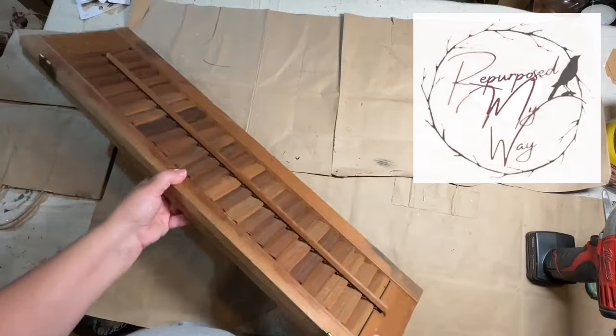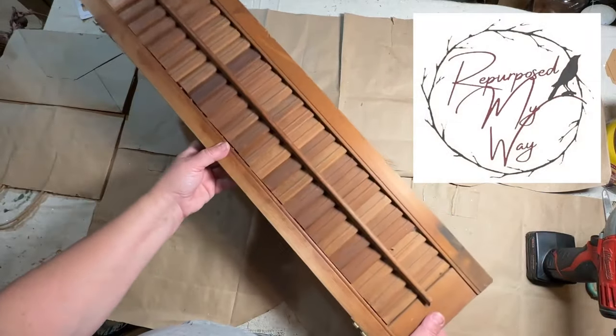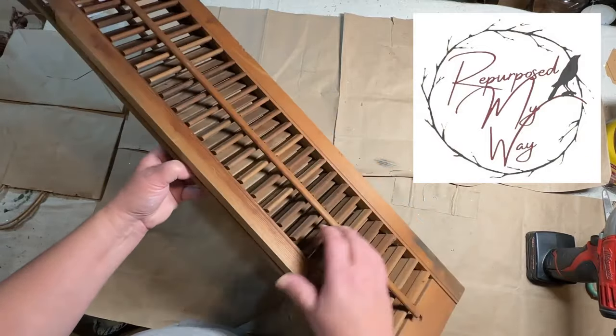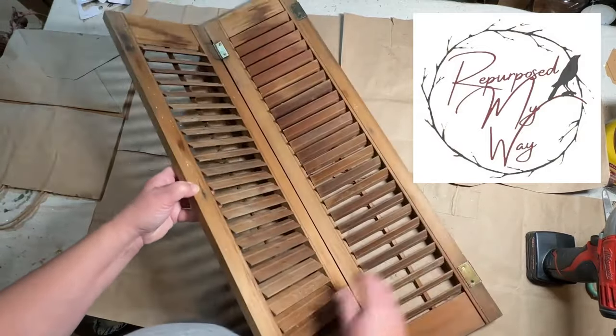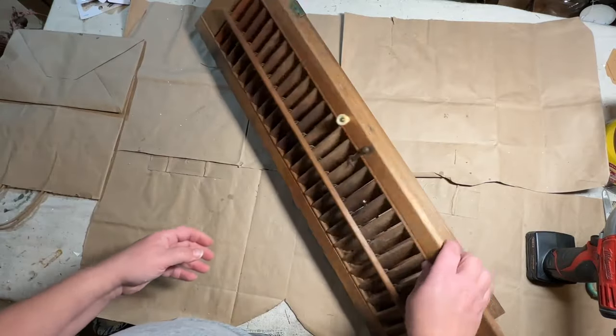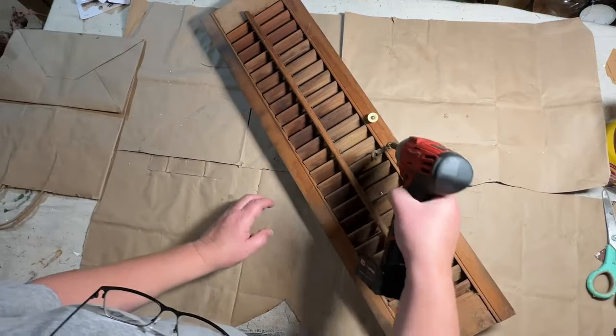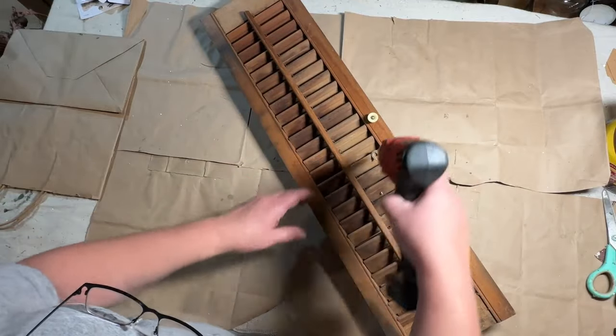Hello, my crafty loving friends. Welcome to Purpose My Way. I'm Shelly. Today, we have a really fun collaboration we're doing with four other super creative YouTubers. And we're going to start this out with our last thing thrifted, which is these shutters for me.